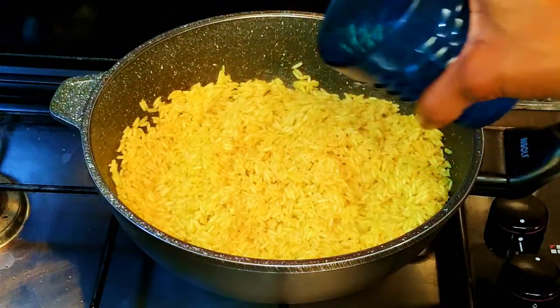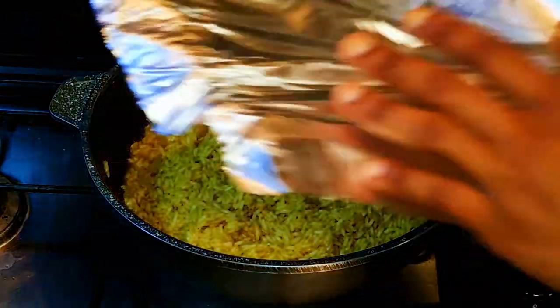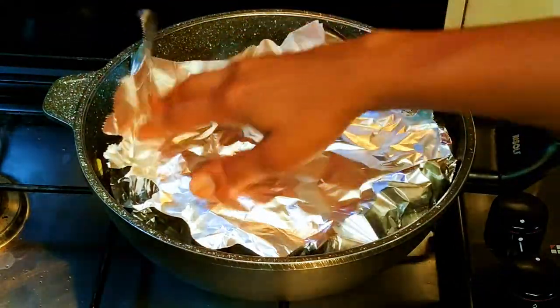I'll come in with about a quarter cup of water and give it a little mix. This time I will cover it up with an aluminium foil to trap in all the heat and moisture. I'll leave this to cook for about five minutes.